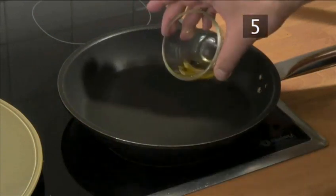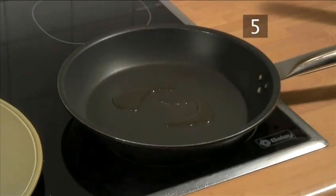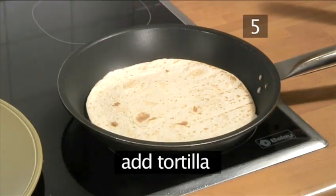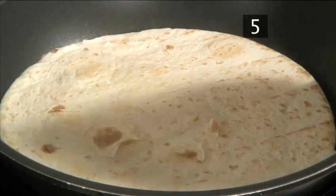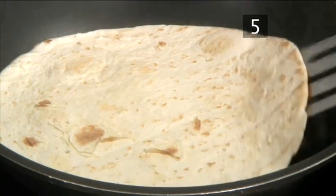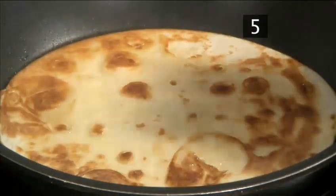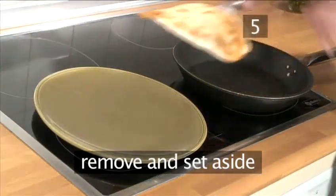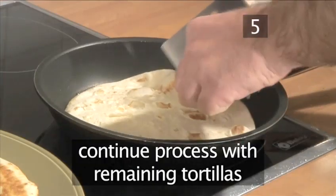Frying the tortillas. Let the frying pan warm through again and add a small amount of oil. Then place one tortilla into the hot pan and fry it for a few seconds on each side, just enough to warm it through and make it slightly crispy. Remove it and set it aside. Continue the frying process with the remaining tortillas.